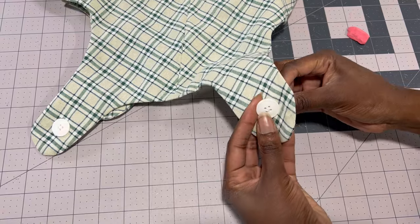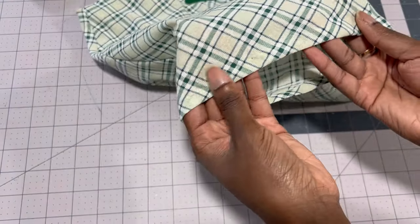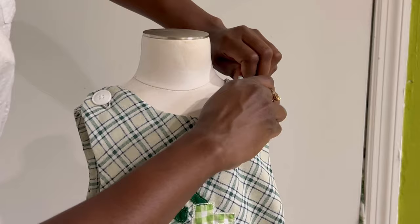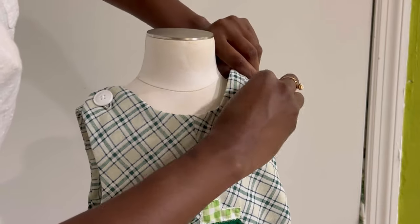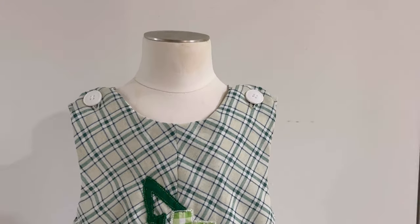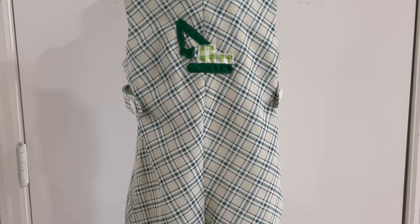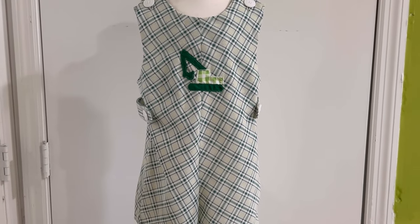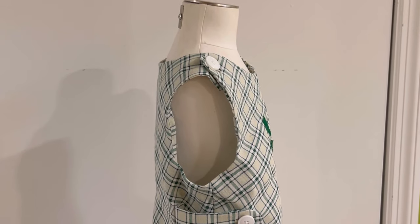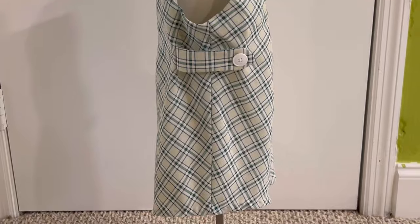Now that I'm officially done, all that's left is to put it on the dress form and admire the final product — and I'm so happy with how this turned out. I think the applique is super cute and I cannot wait to try out more designs and go even bigger on my next project. Thank you so much for watching. Don't forget to like, subscribe, and share this video with someone you think might be interested, and be sure to check out the other makers on this channel. I'll see you in the next one. Bye!